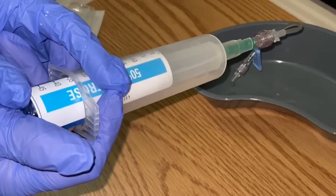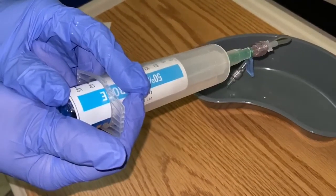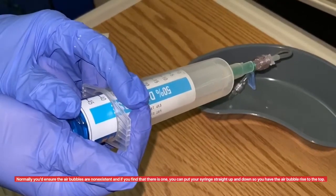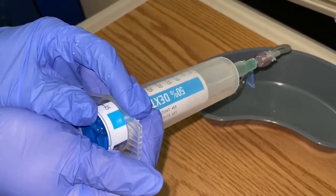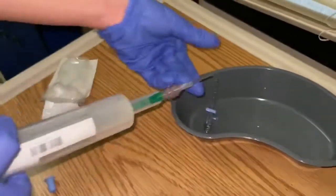Right here I don't have any air bubbles and it's not directly at a patient. I'm just trying to show you guys and demonstrate how difficult it may be to go ahead and inject this D50 solution and how viscous it is. That's pretty much it — let us know if you have any questions.